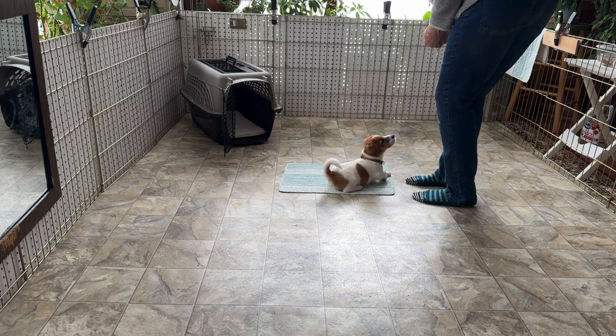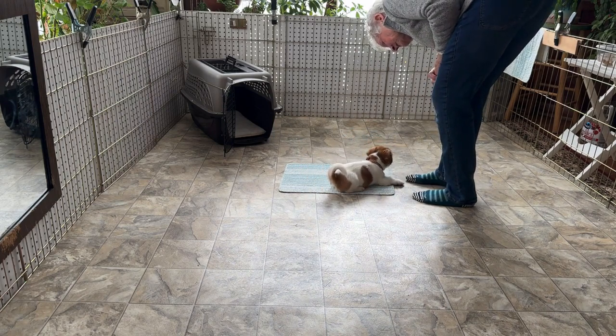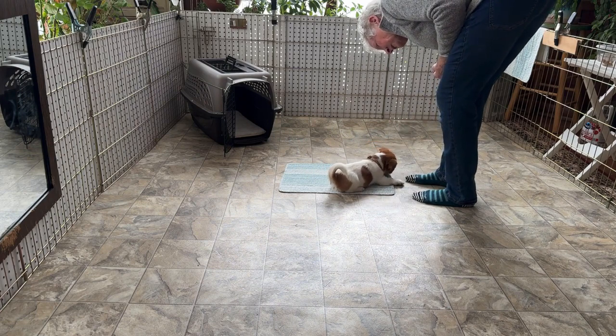Down. Good. Look at the floor — don't look at their eyes. You'll hold them right in place if you look in their eyes. Go get it.